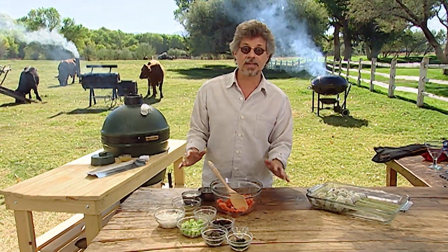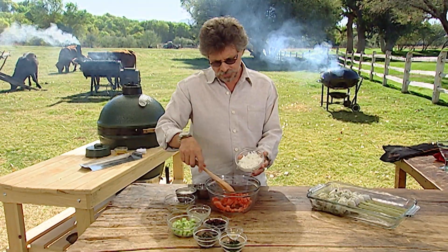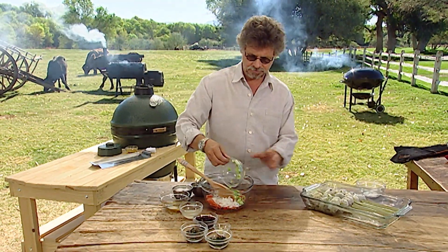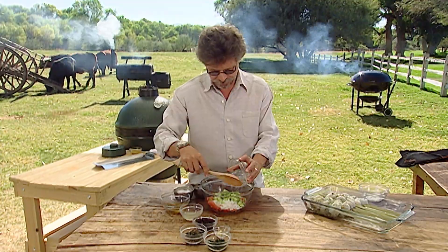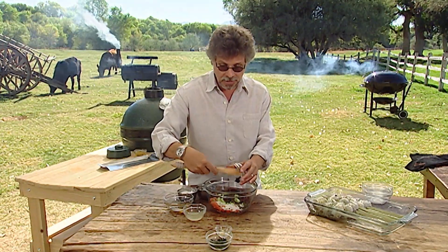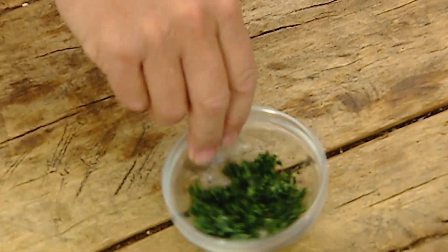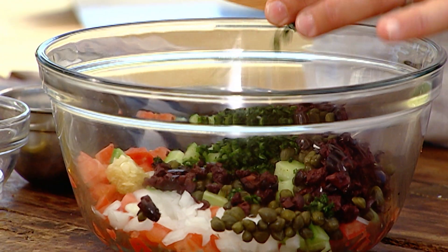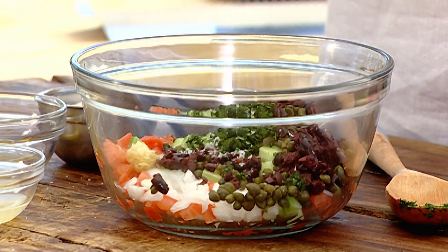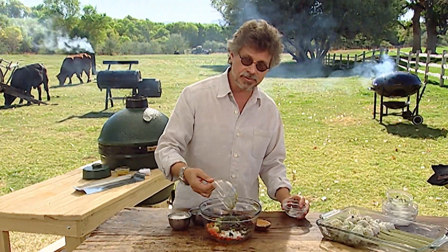Instead of commercial cocktail sauce, use a freshly made salsa. While the shrimp are marinating, let me show you how to make it. To one finely chopped fresh tomato, add sweet onion, diced cucumber, capers, chopped kalamata olives, chopped fresh garlic, and more fresh tarragon. Season with salt, cracked black peppercorns, fresh lemon juice, and extra virgin olive oil.